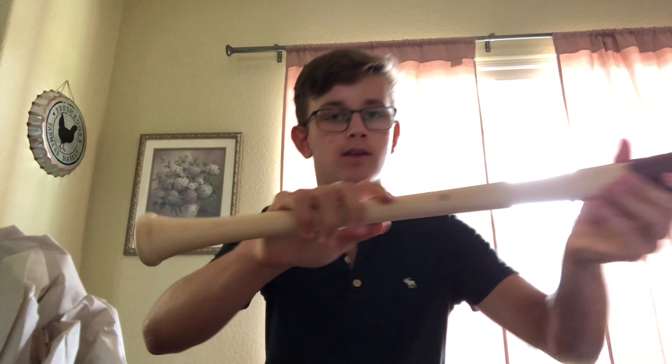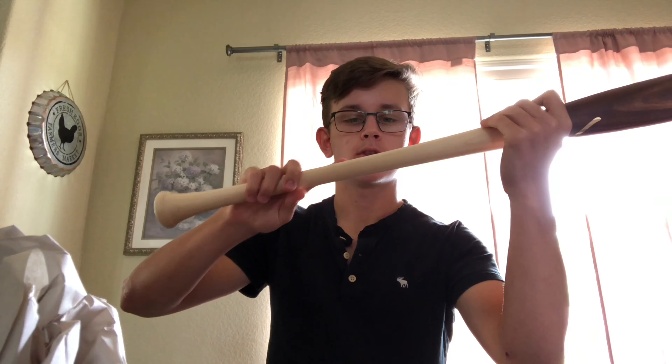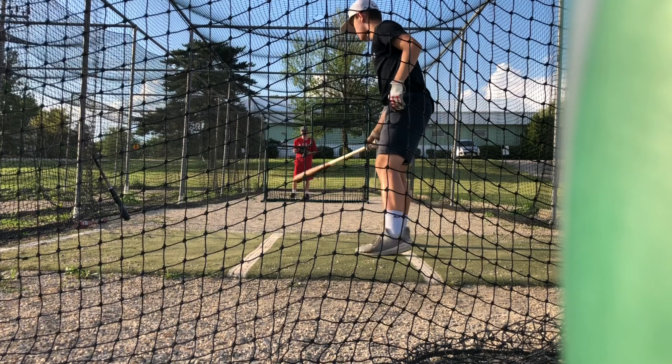By the way, the ink dot right here is showing the strands of the maple — the tightness of the grain lines. Holy crap, this thing is gorgeous. So we're gonna go take some BP swings and see you guys there.